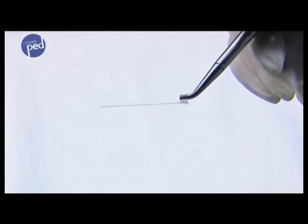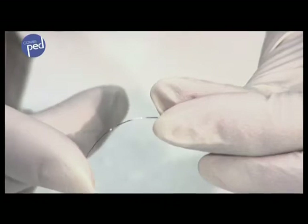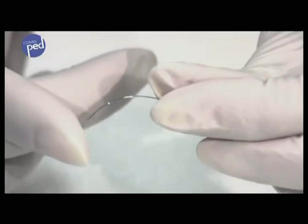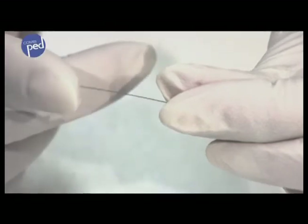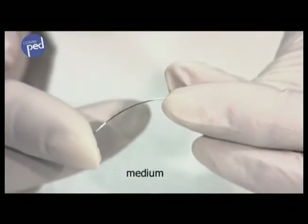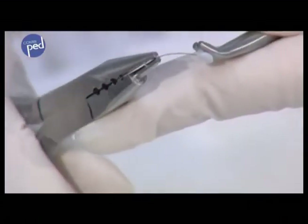The combi-ped brace produces a constant light bending force due to the returned force of the spring wire on the nail. It can even correct highly deformed nails. The force applied to the specific nail can be optimally adjusted by selecting the correct wire strength and by lightly curving the wire.